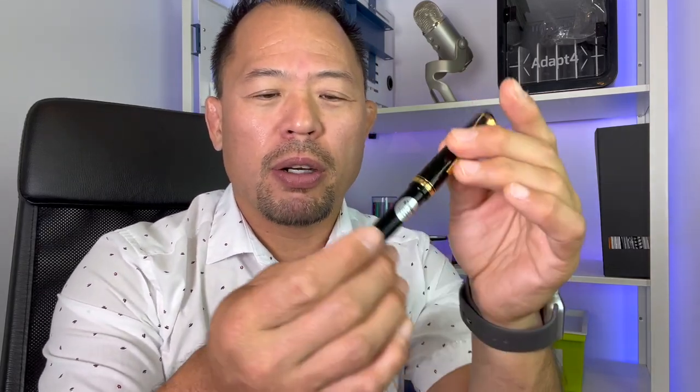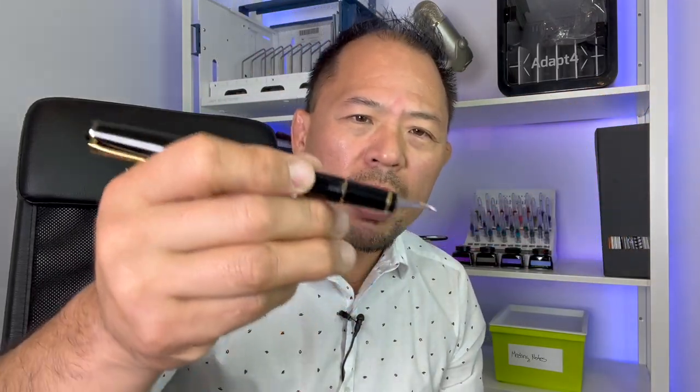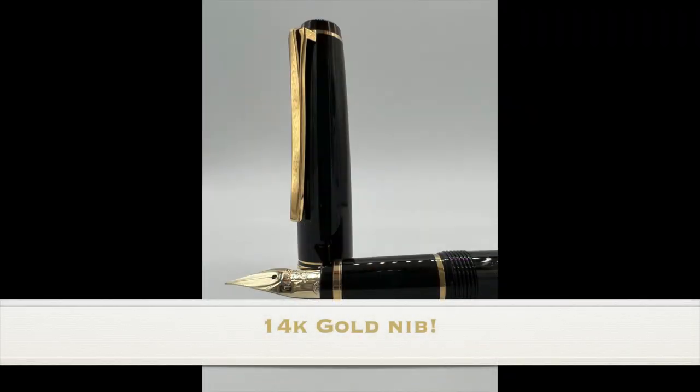You can see it's a flat cap with 14 karat gold trim at both ends. It is a screw cap, and when posted it has a very nice balance to it. One of the first things you'll notice is the nib — you can see how it's curved and it does give a little bit of flex.